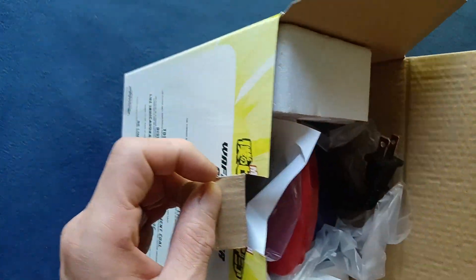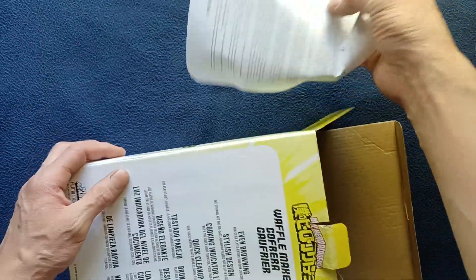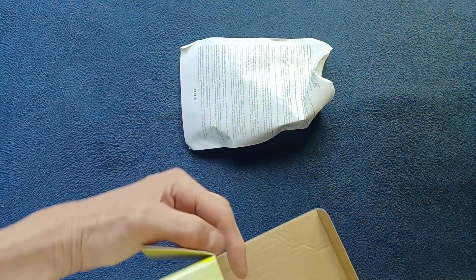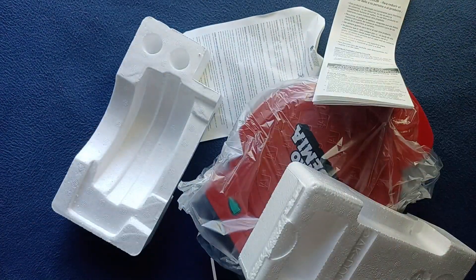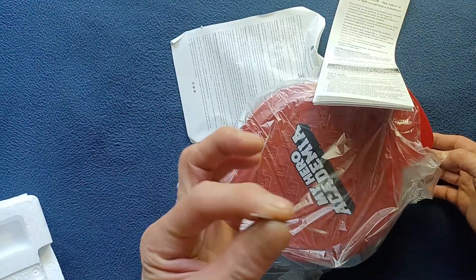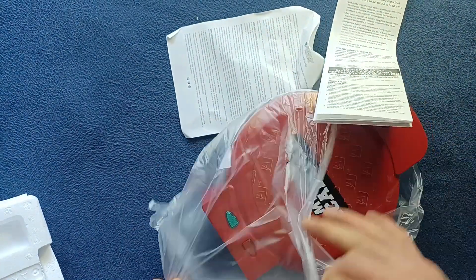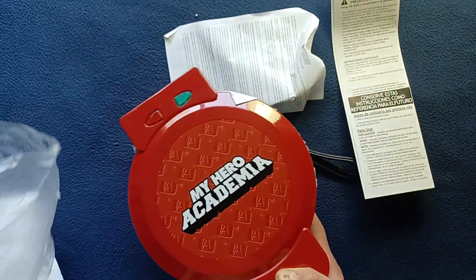On the top, similar information. Let's go ahead and get this open because I haven't opened this yet. We've got a little bit of styrofoam — I can see we already have a little bit of instructions there. This is very tight in there. Another package, so if we get this off to the side — in a loose bag, My Hero Academia.